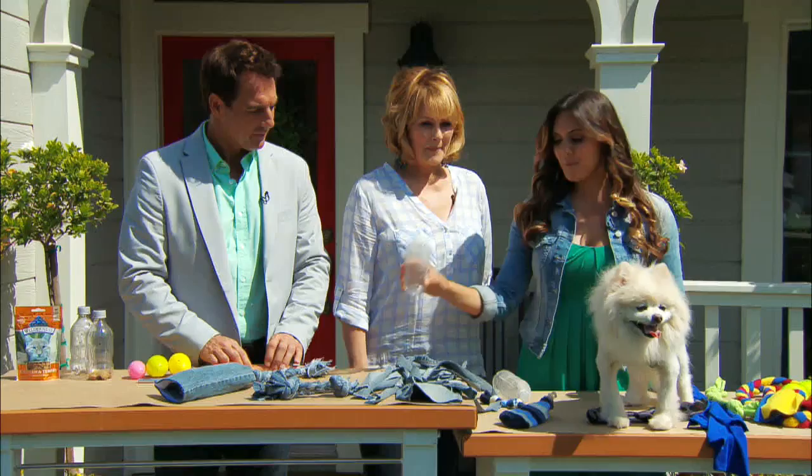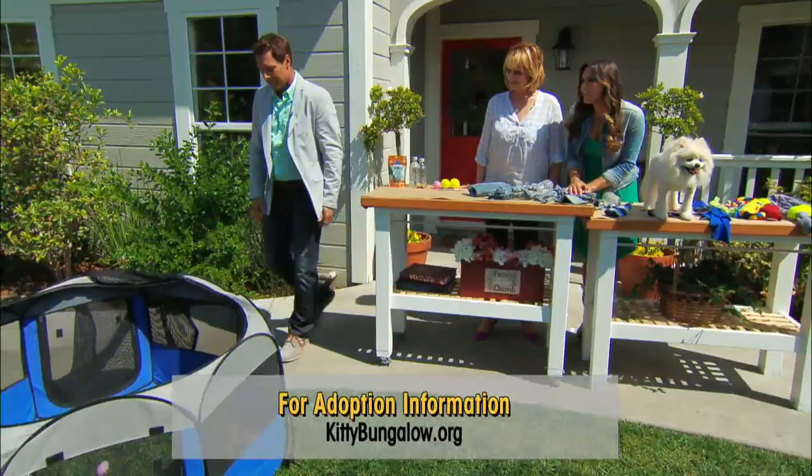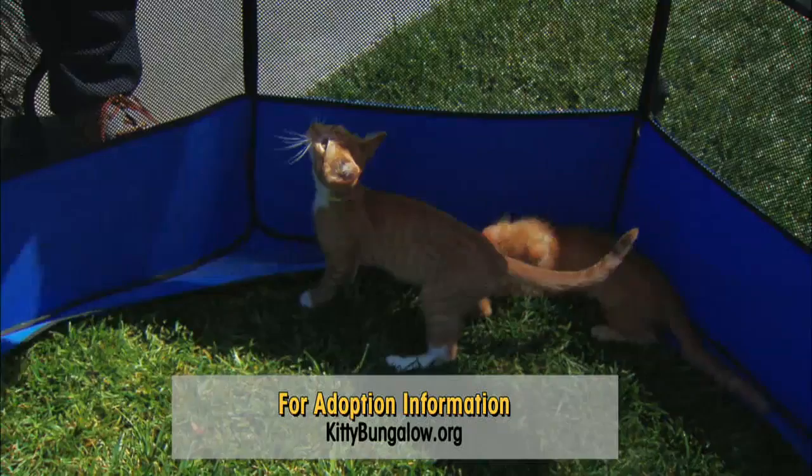So what did you bring with you today to try out these toys? Today we have some kitty cats from Kitty Bungalow. They're up for adoption and they're so adorable. If you go to kittybungalow.org you can learn how to adopt them. They're so cute — they're going to demo our little kitty toys.